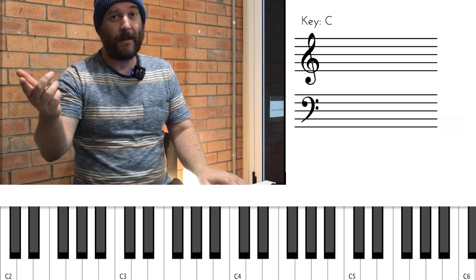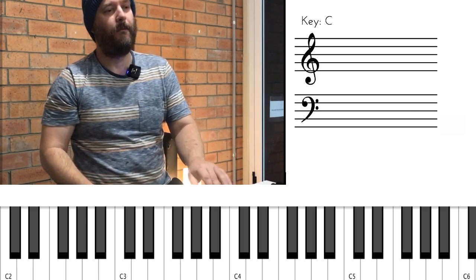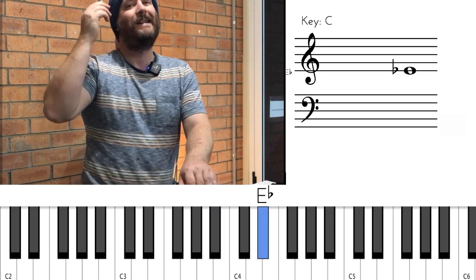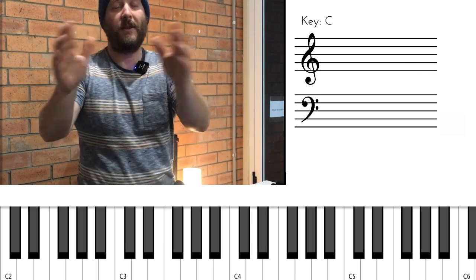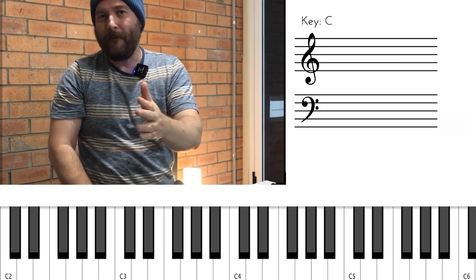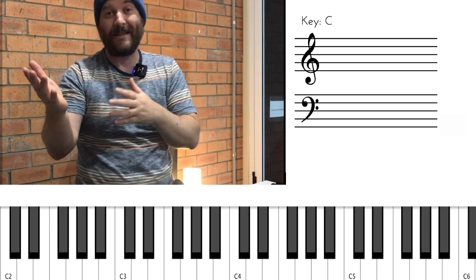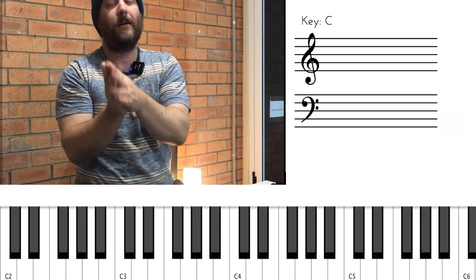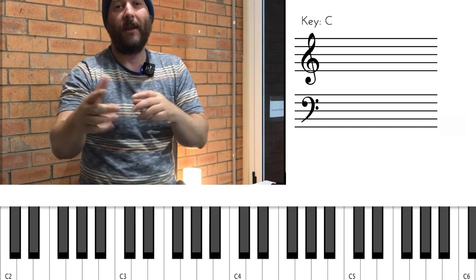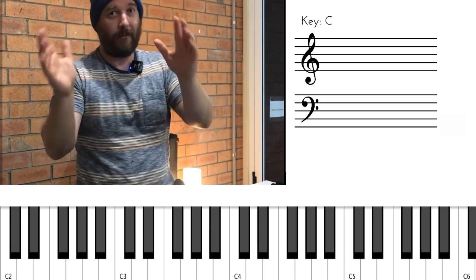So if we're going C around the cycle of fourths, it's up to F — 1-2-3-4, up to F. If we go up a fourth using the key of F — 1-2-3-4 — we end up with B-flat. From B-flat up a fourth — 1-2-3-4 — we end up with E-flat, and so on. So here's the cycle of fourths: C, F, B-flat, E-flat, A-flat, D-flat (which you can think of as C-sharp), G-flat (which you might think of as F-sharp — it's got the same amount of flats as sharps), B, E, A, D, G. It keeps adding one flat the whole time, and then when you transition to the sharps, you just keep taking off one sharp the whole time.